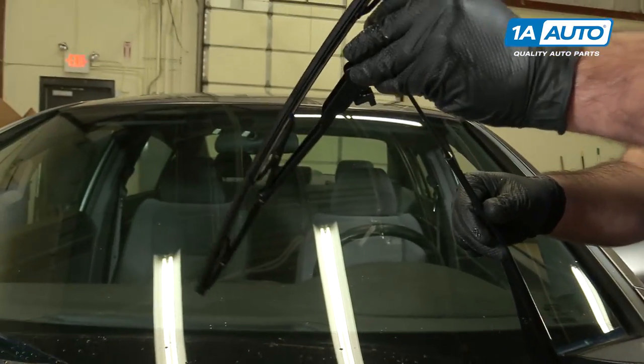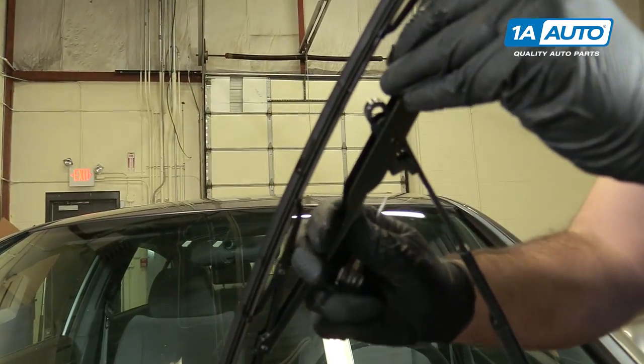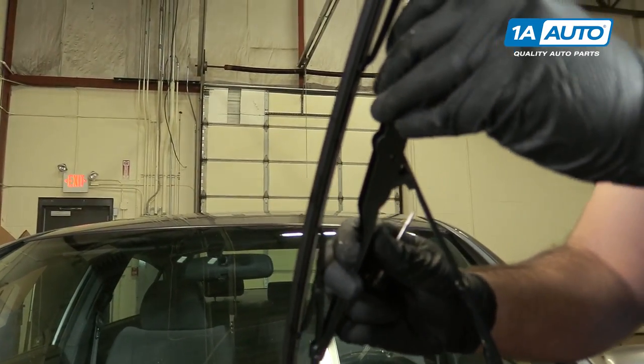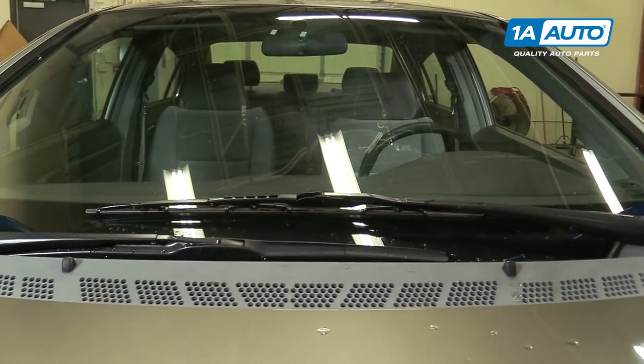Then you can install your new wiper blade. Slide it up into the J-hook part, kind of line it up. This one didn't click, but it locked into place. Put it back on your windshield, and it's swapped.